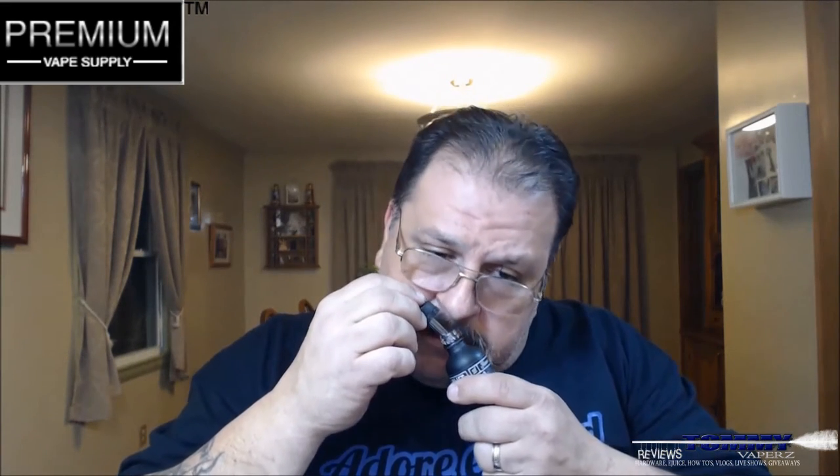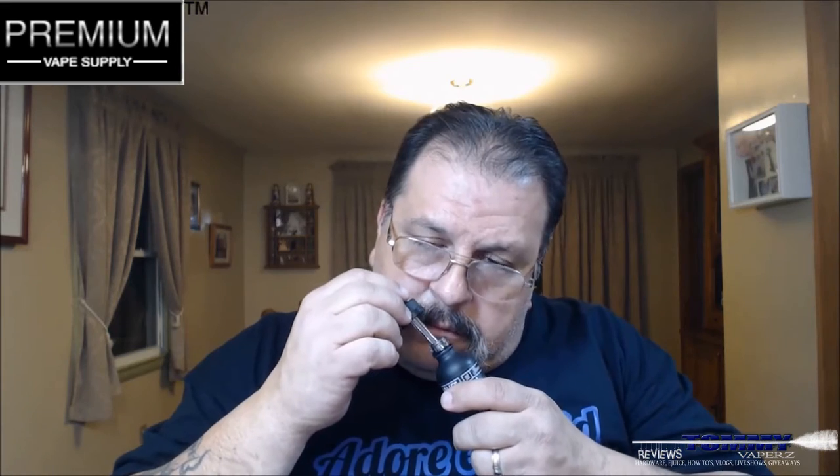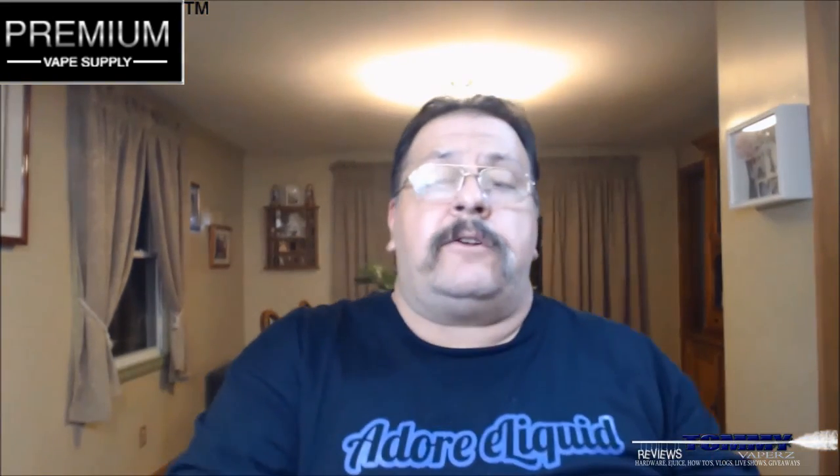When you smell this you're getting a nice strawberry. We're going to run this in my Arctic Dolphin 80T box mod, running a Mutation X onto it. I'm running this at 0.018 ohms and at 95 watts. Let's take a few drips and I'll tell you what I'm tasting.